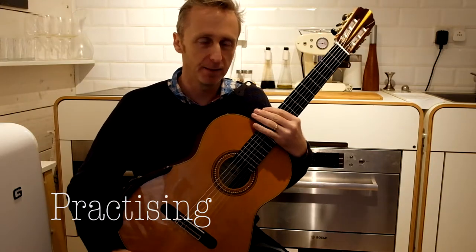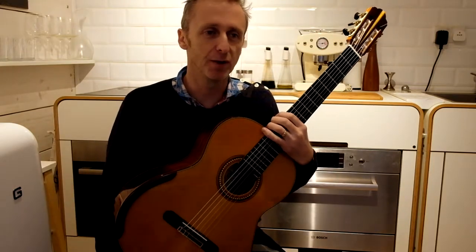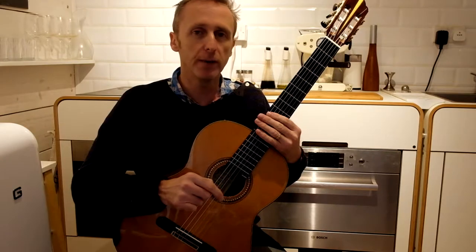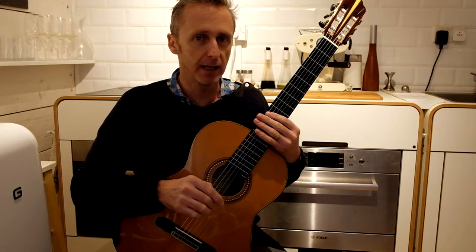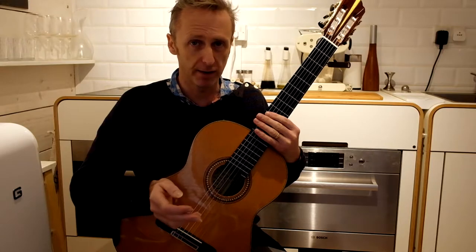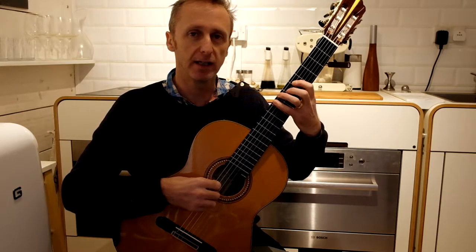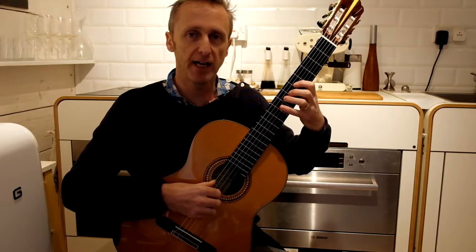The amount of time we can dedicate to playing the guitar is usually quite limited, so we have to make the most of our practice time. The format of my lessons is exactly the same structure for practicing. We start with a warm-up, something like a sticky chromatic for the left hand.